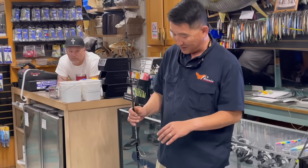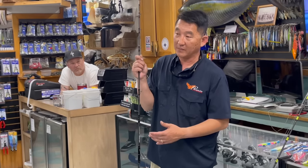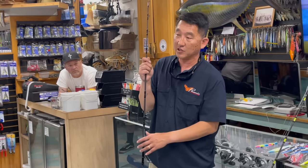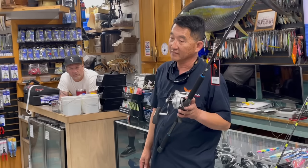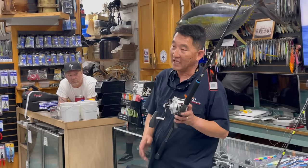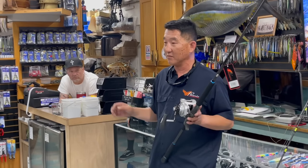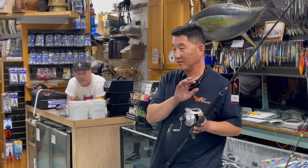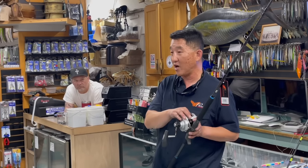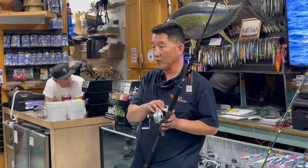If you want one rod that does everything, it's the 609 — you can fish 200 to 600 grams on it, with 400 to 500 grams being the easiest for speed jigging. For the doinking technique, jig size doesn't matter as much. To recap on reels: any narrow two-speed of your choice. Japan is even starting to fish two-speeds — jigging masters are making two-speeds now because people are realizing they're so much easier to fish.